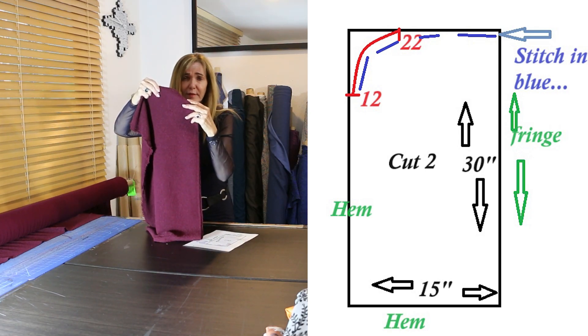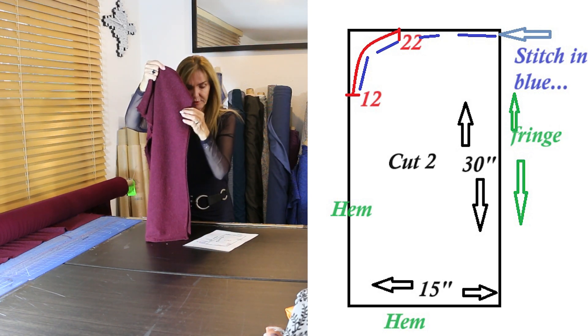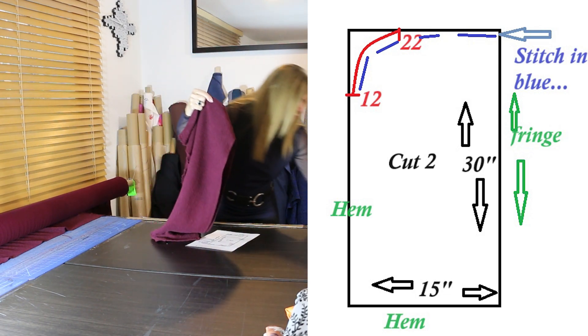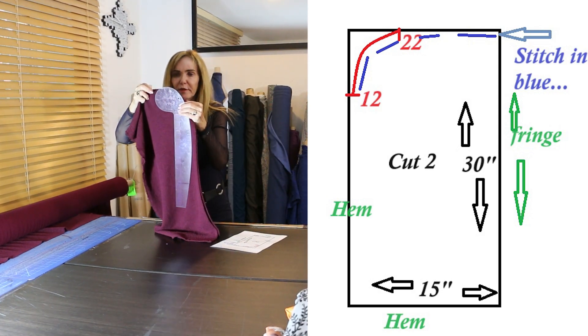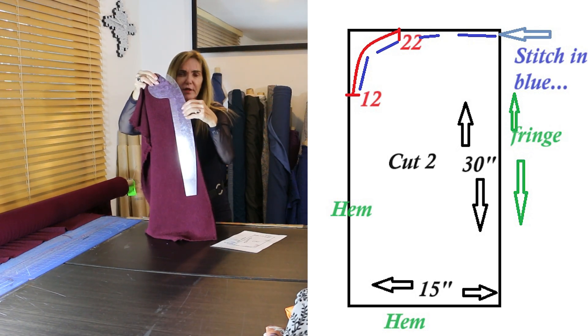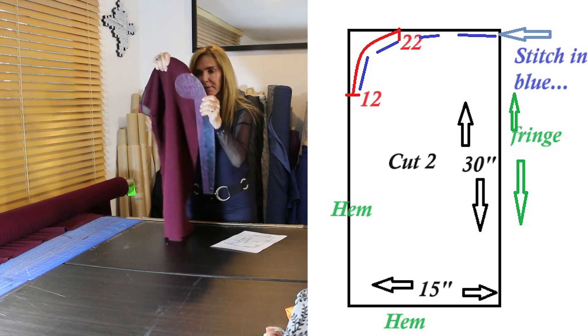I used my French curve — I put 22 up here and 12 down there and created that curve. Those numbers are using the French curve that I sell, but I think they're the same numbers on most of them. So 22 is up there and it kind of angles and comes around — 22 up here, 12 over there.